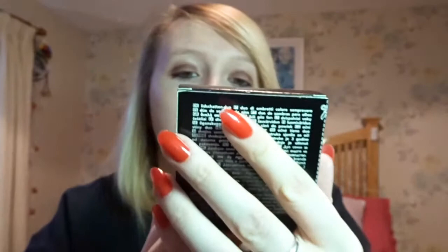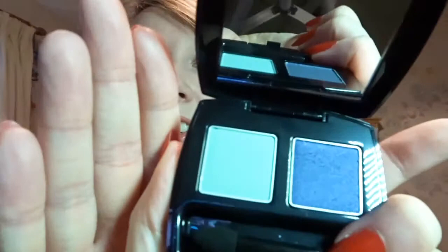The next thing I've got in here is an Avon True Color Eyeshadow Duo and it's called Ocean Waves — that sounds blue to me. Yeah, I was right — it's got a dark blue and a greeny blue.